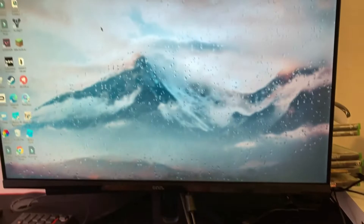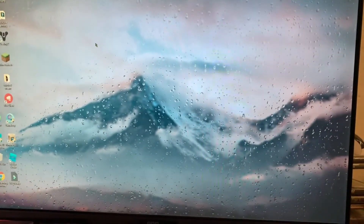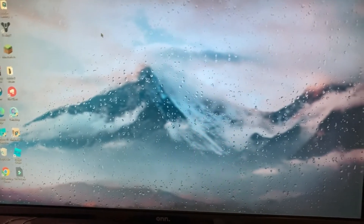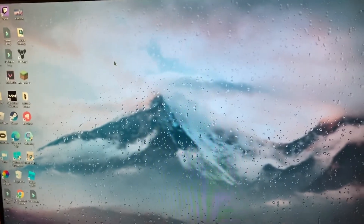We haven't fully set it up yet but that is just running down there and you need to run it through the back. But guys, this resolution is just amazing — it's unexplainable. I love it.